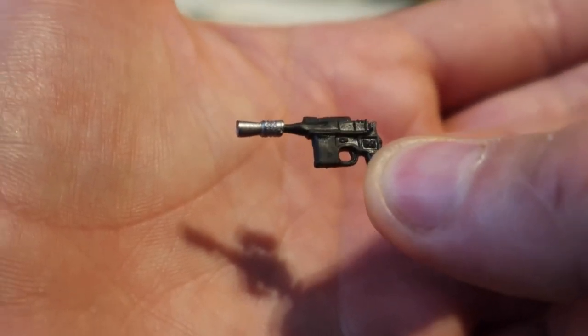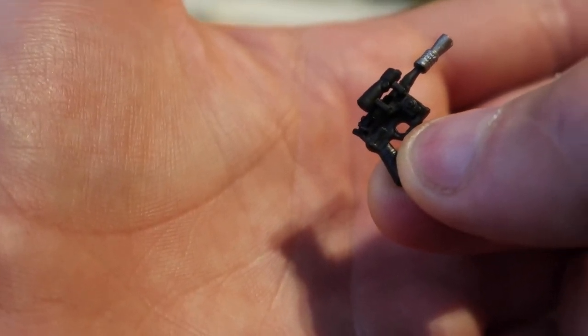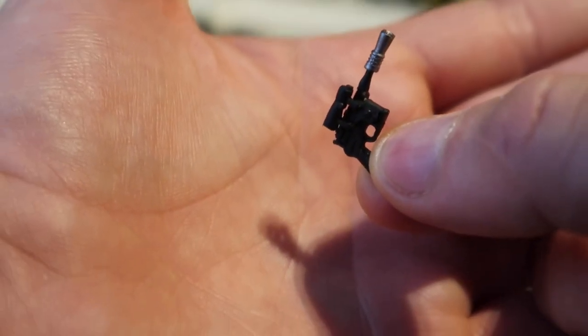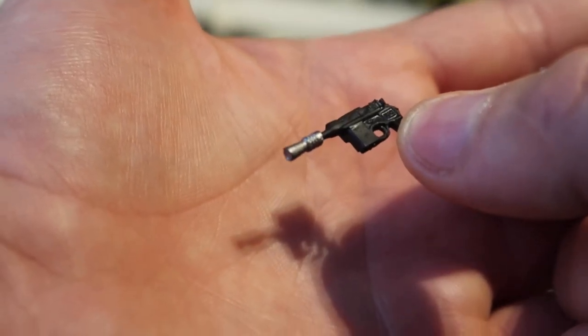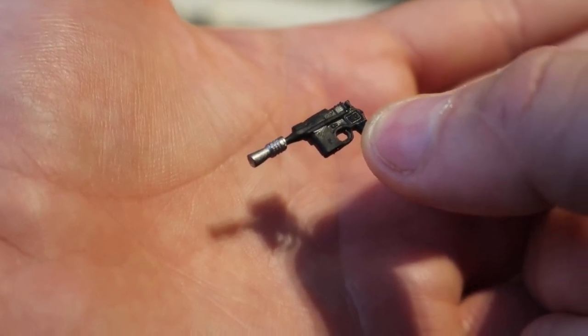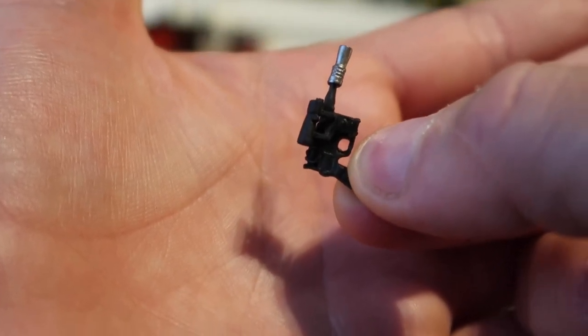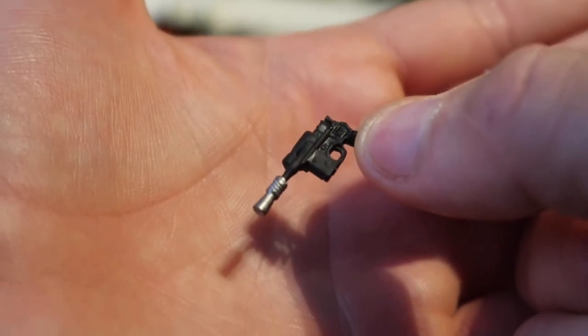Here's his weapon. That's not a bad weapon at all — the plastic isn't the thickest in the world but it's not bad. Nice little paint applications on there, I like the silver on the end of the barrel, that's a nice little touch. Quite happy with that, I think it looks really good. Let's check out his helmet.